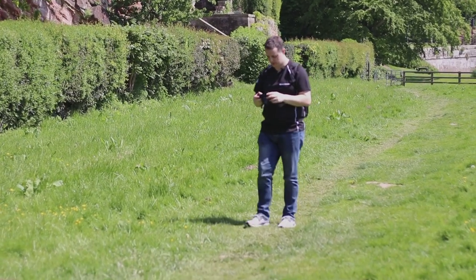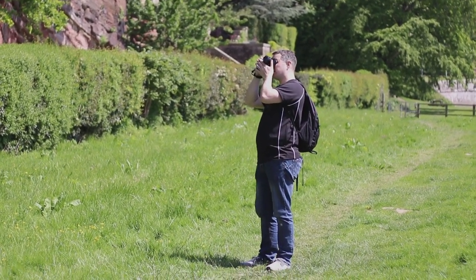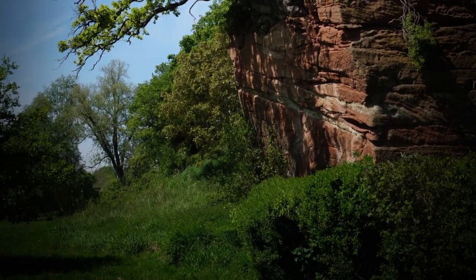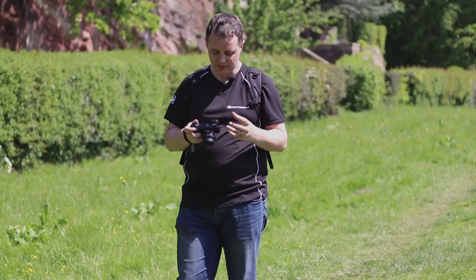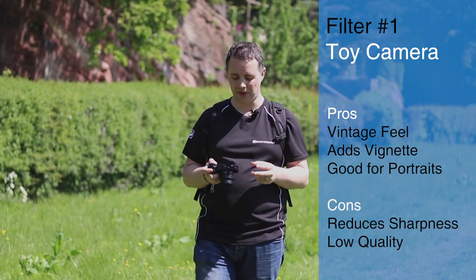What's quite nice about it is that it creates this darker vignette around the photograph. It creates almost a period style of photo so it looks a little bit older, as if it may have been shot on film or some sort of very old vintage camera. It's kind of quite quirky — it's got its uses but it's probably better suited to portraits than landscapes. It's a really cool little trick to try out.